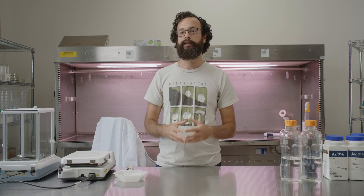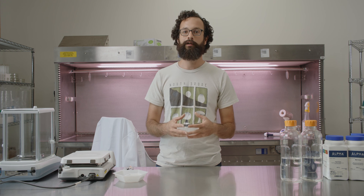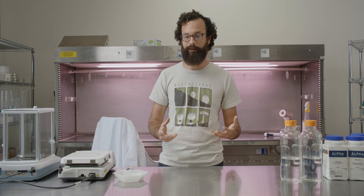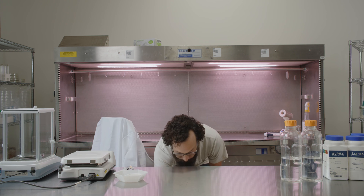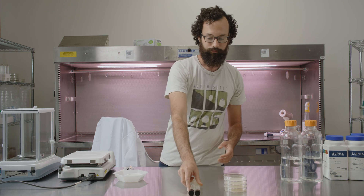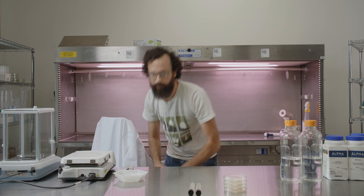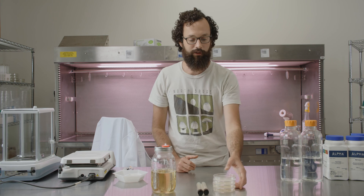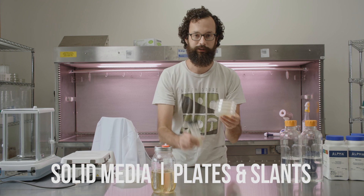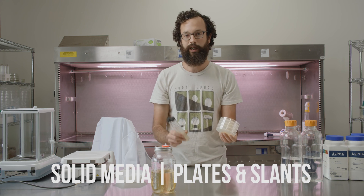Before we get into the specific techniques of how to produce each type of culture media, let's just talk about what they are and what are some of the pros and cons and differences between them. We have plates, slants, and also liquid culture media. The two types of solid media we have are plates and slants, and these just differ in their application.